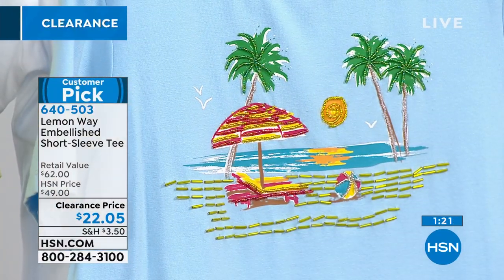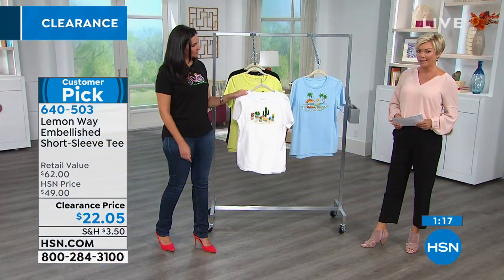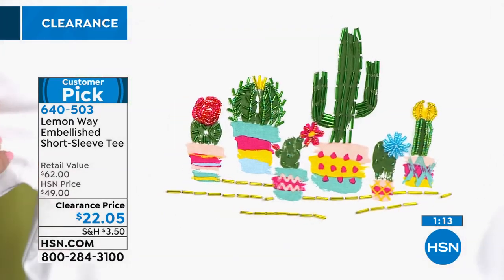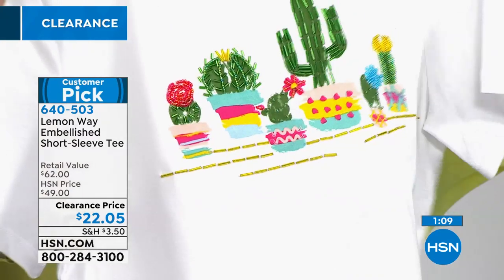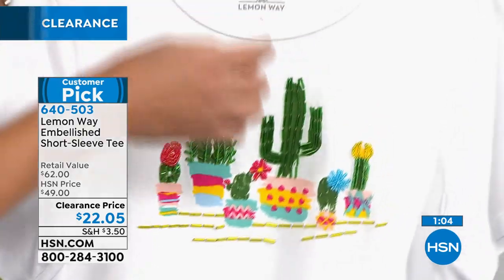These are over 50% off today on a clearance price of $22.05. It's a really beautiful, quality fabric — cotton and rayon with a little bit of spandex so you've got the stretch — and it's a classic tee. We have extra small through 3X in all choices.